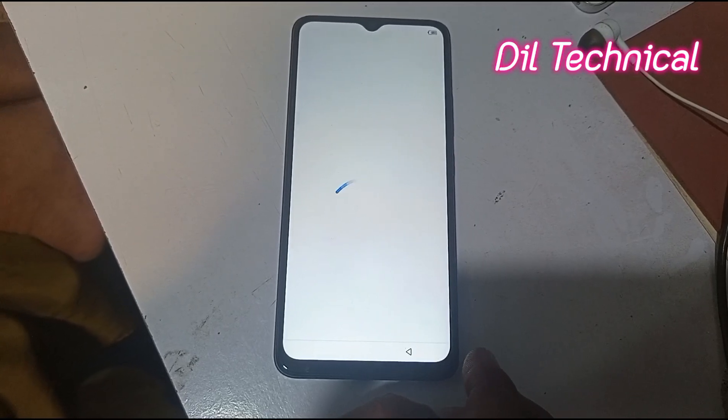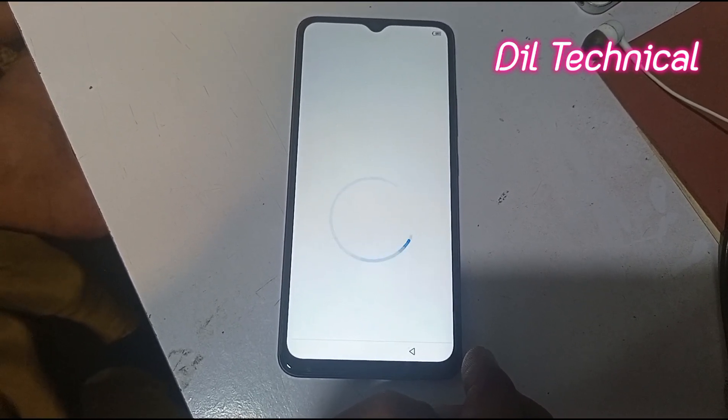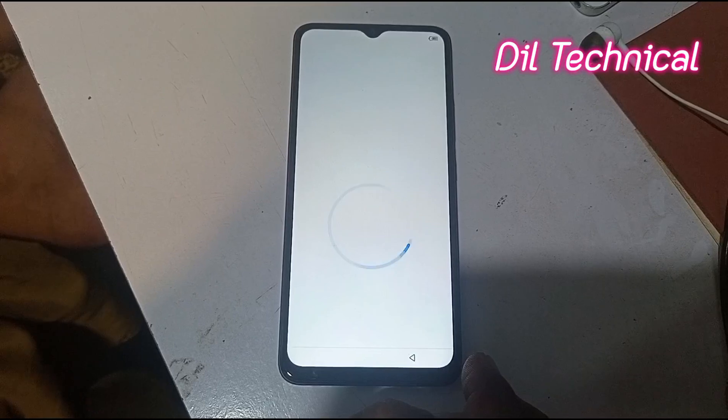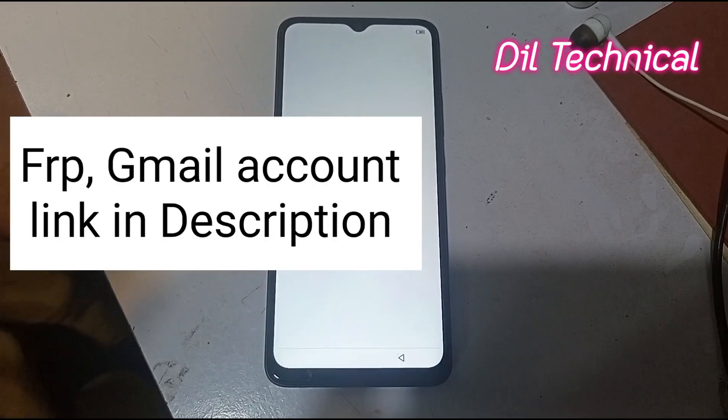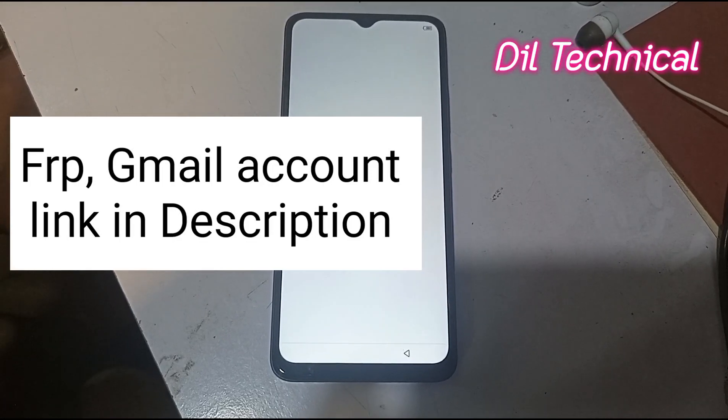After three to four minutes, if FRP lock and Gmail account is on, this is why FRP and Gmail account bypass will be cleared.